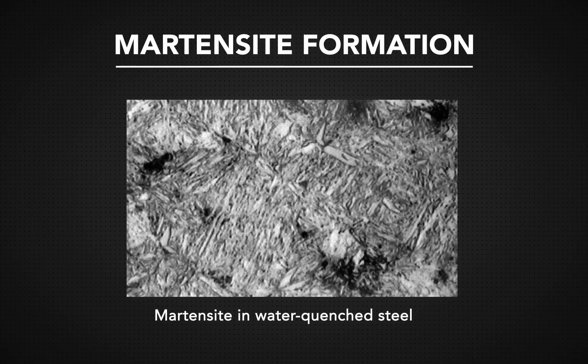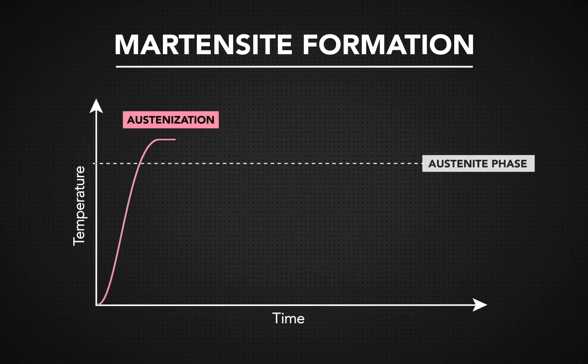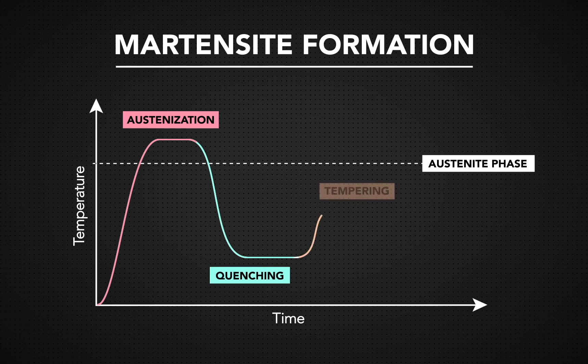Two heat treatments are required to create martensite. First, the metal is raised to a temperature above the austenite transformation temperature, which alters its crystal structure. After that, it gets quenched to create martensite. Then the martensite is tempered to get better toughness and reduce its brittleness.